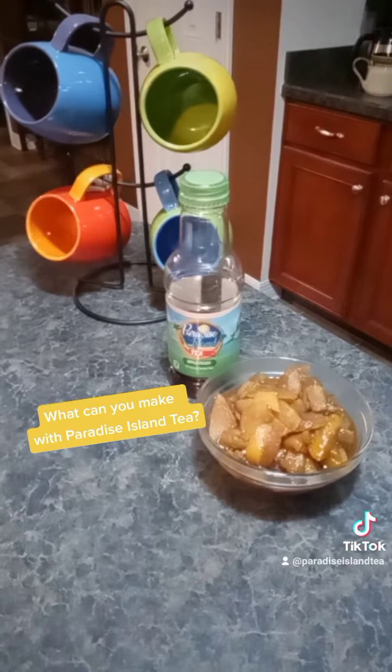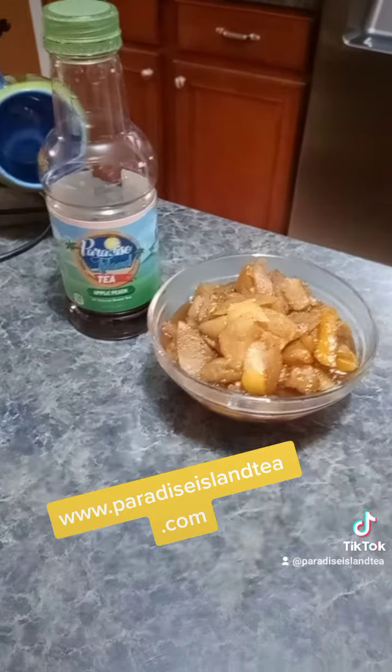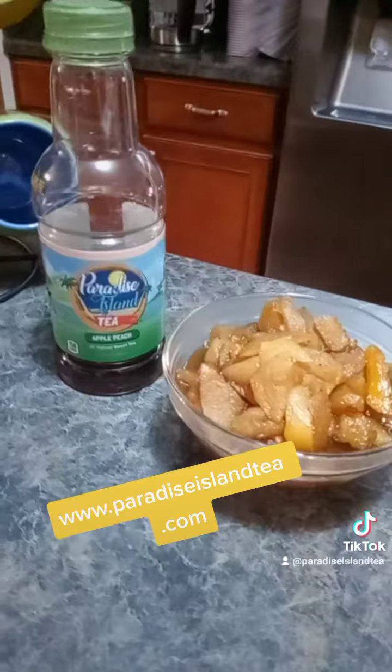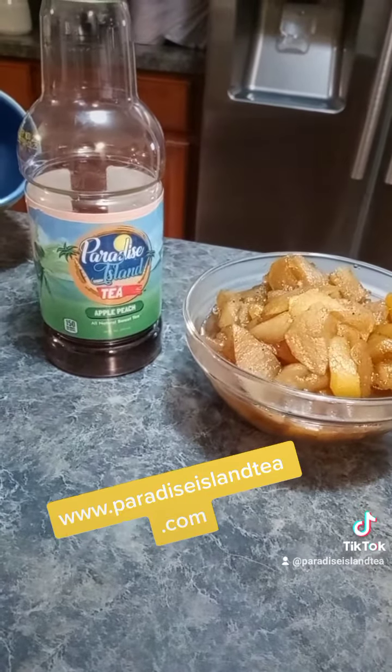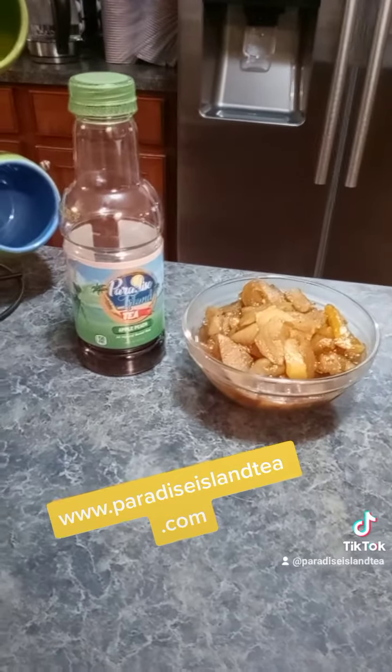Feel free to try this recipe. Definitely order some apple peach tea and let me know what you're going to cook with it, or if you're going to do a mixed drink idea — I'd be curious to know. Check us out at paradiseislandtea.com and order your sip of Paradise.